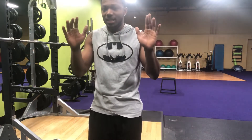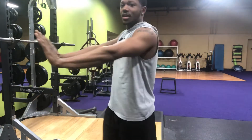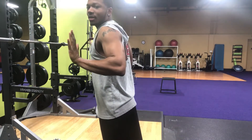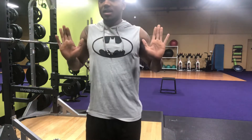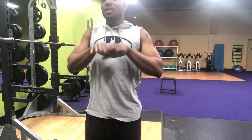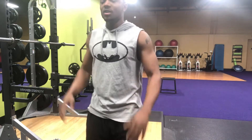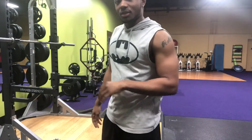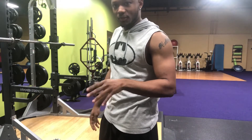What you want to do is not put your elbows out — you want to bring your elbows in. Put your arms out in front of you and come down this way, elbows in. You also want to keep your back straight; you don't want to be slouching.